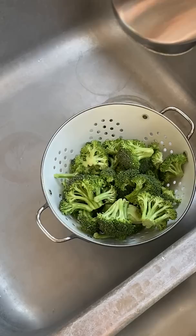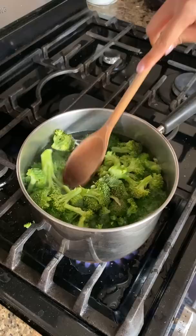So first just blanch your veggies. For something like broccoli, I wait for the water to boil, add a bunch of salt so the greens don't leach into the liquid, and toss the broccoli in. I leave it in there for a minute and a half to two minutes and then I drain it.